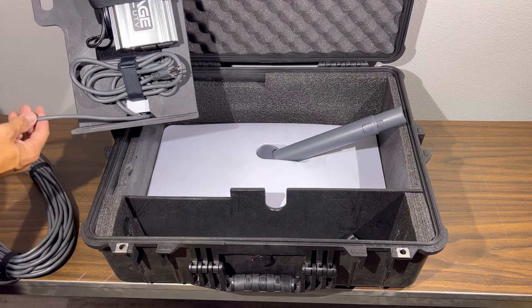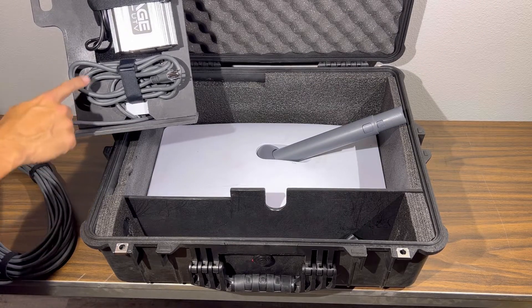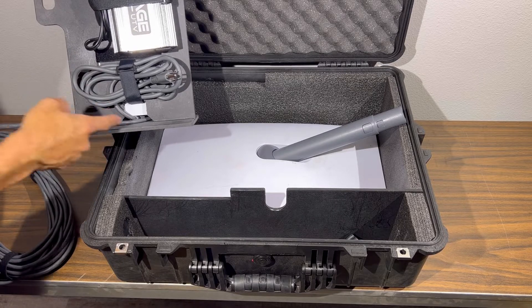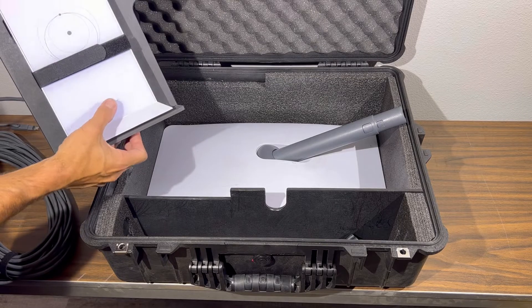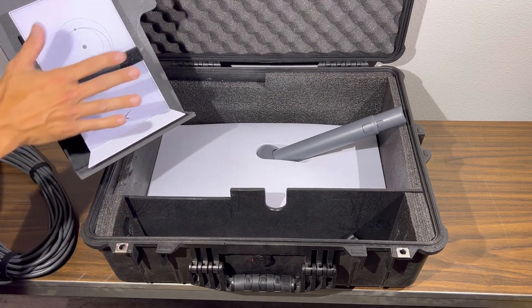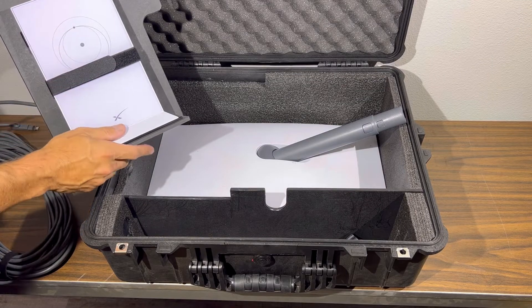What you're going to want to do next is take your dish cable, which is the very long cable, and your power cable, and run them through this opening here and connect them into your router. Then velcro your router down just below our logo here on the front of the platform.